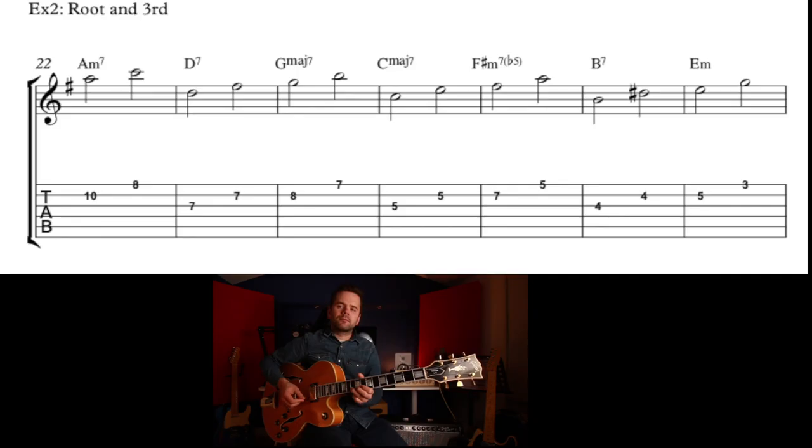Now we're going to play with the root and third. There's some theory behind this: some of these chords are major, some are minor. If it's a minor chord it's going to have a minor third; if it's a major chord or a dominant chord, it's going to have a major third. You could also be more inventive with how you play it — mix some of the directions and add some other rhythms in to make it more interesting.